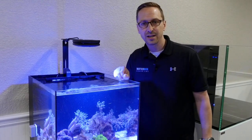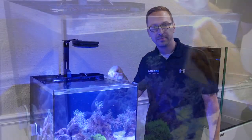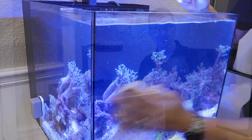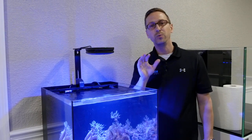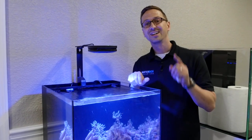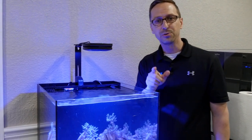After you're done replacing the filter sock, go ahead and turn the pump back on and wipe the tank down. The water may be a little cloudy — that's okay, it will clear up in just a few hours with that new filter sock. Remember, continue to do this maintenance every 30 days to maintain optimal conditions.